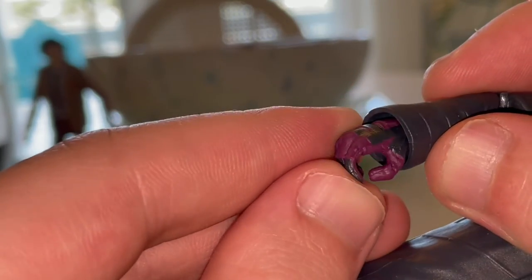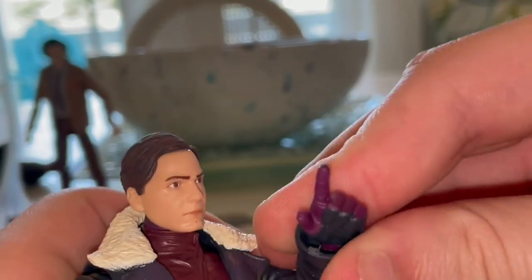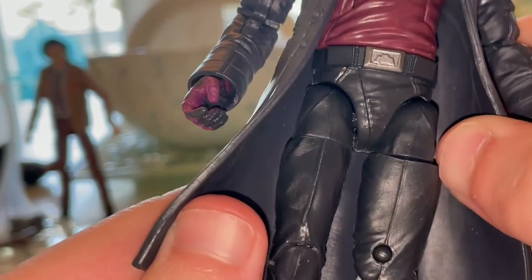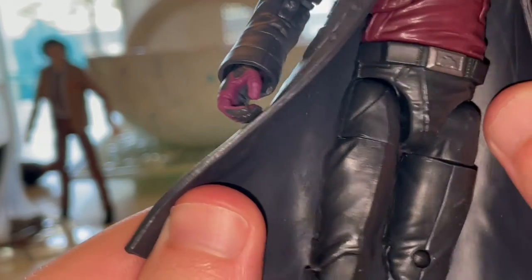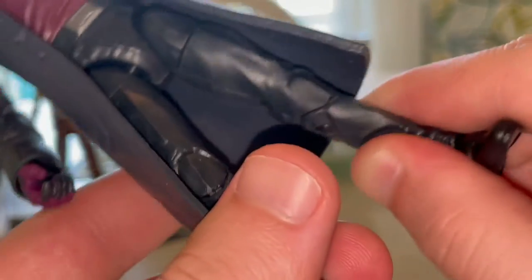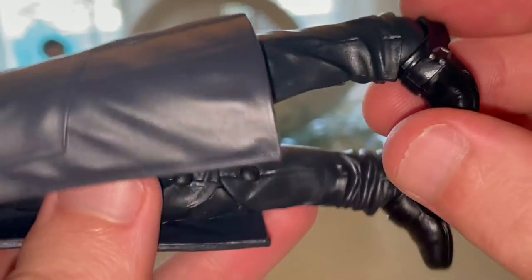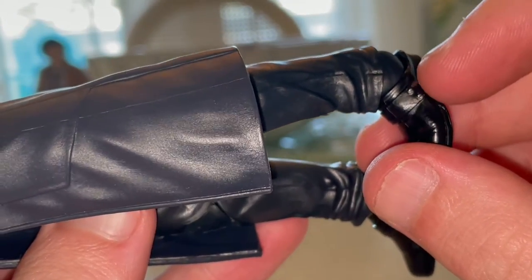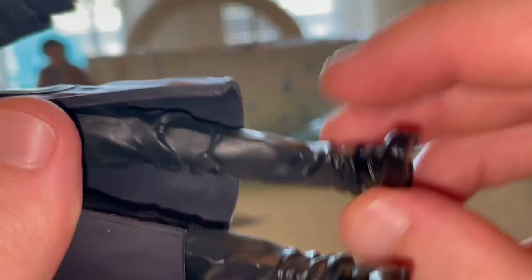You get a gun-holding hand and a finger-pointing hand, which I think is meant for holding the book. His pants have a gray silver buckle with an interesting belt. The pants look good with seams, though the knees still have pinholes. He also has very classy-looking shoes with buckles — they did a good job painting them with the buttons too.